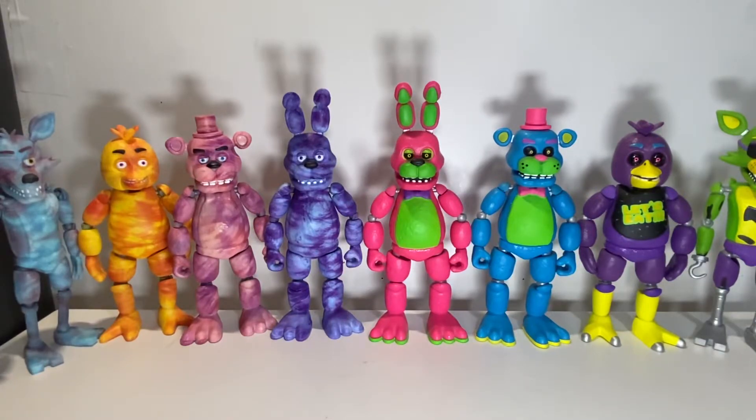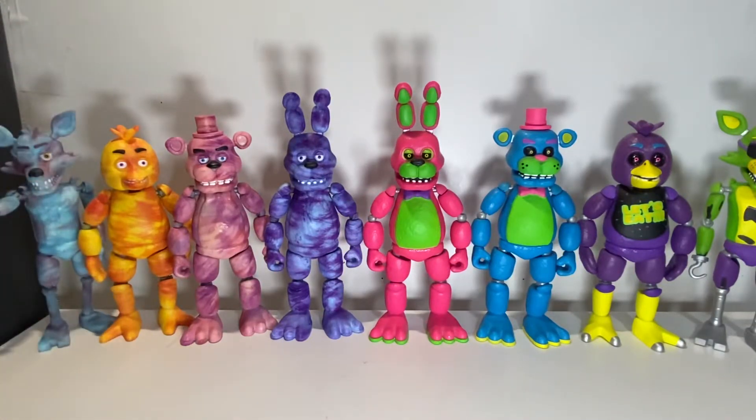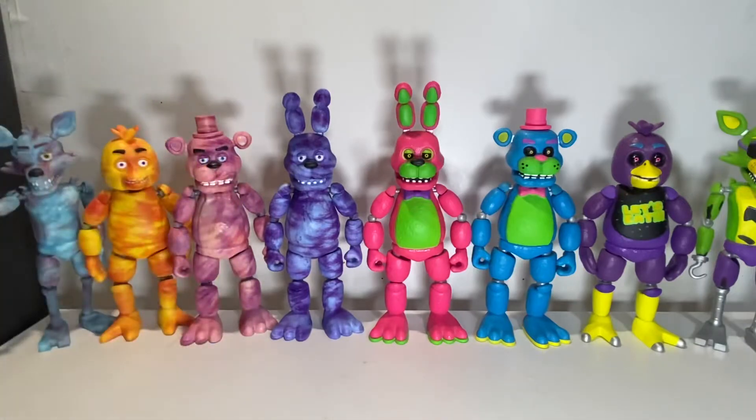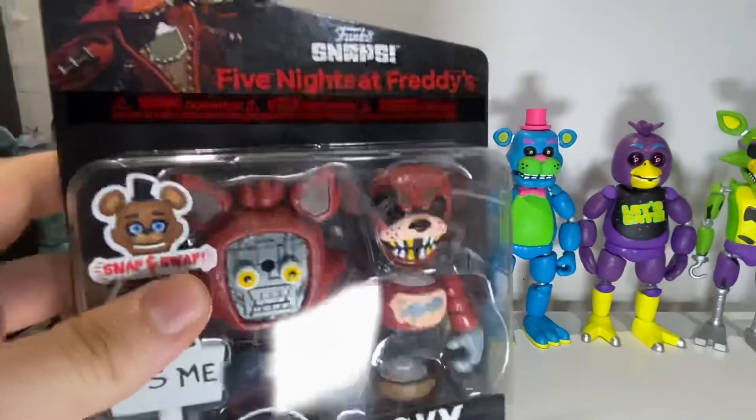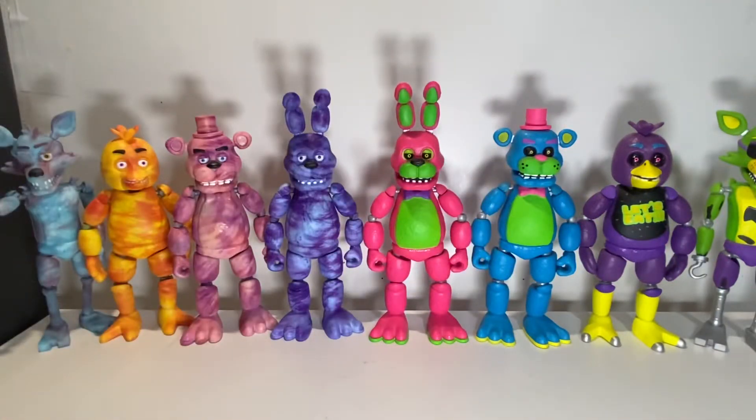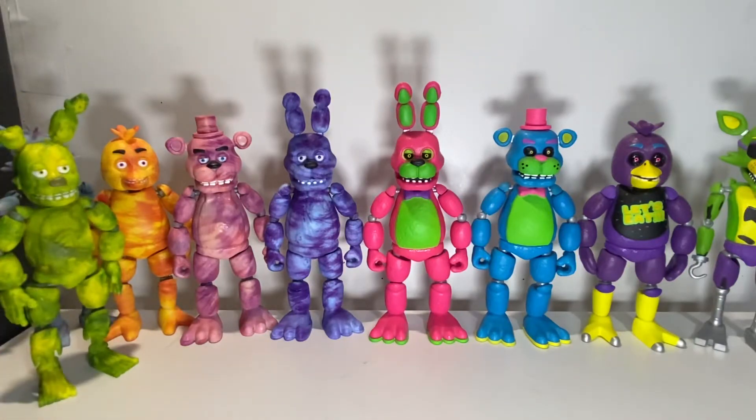I'd say these figures are still not very good and you should not buy them. Now that I've acquired all of them and had time to look at all of them — even got that Walmart exclusive — it's just not a good wave. Buy the plushies even, because the plushies look pretty decent. The new Funko Snaps are pretty decent too — I had to pick one up. Those are only $10 compared to these at $15, and those are the new wave.